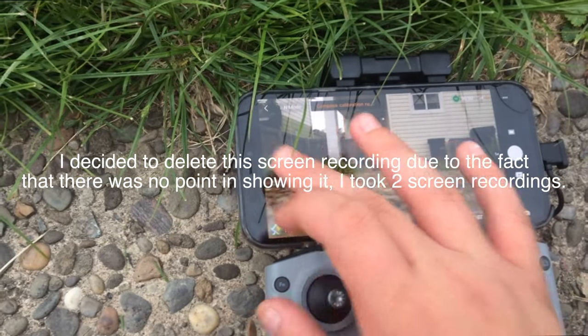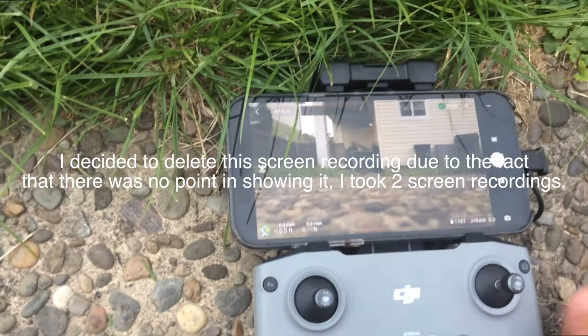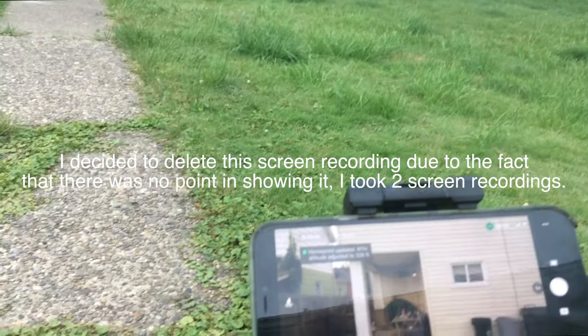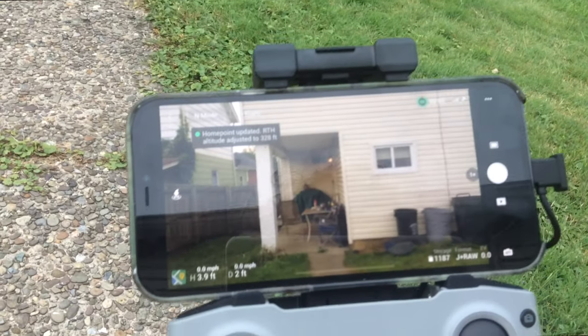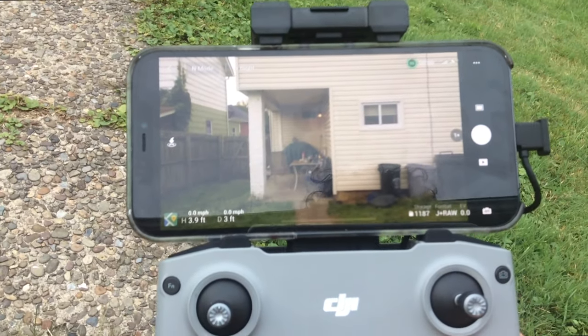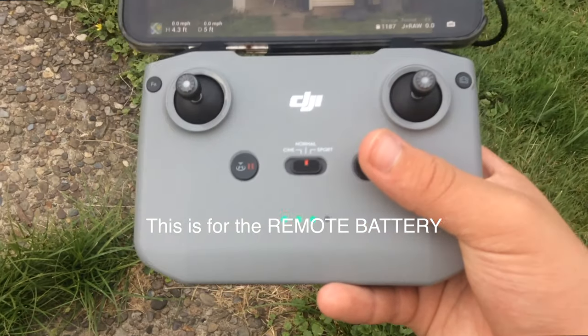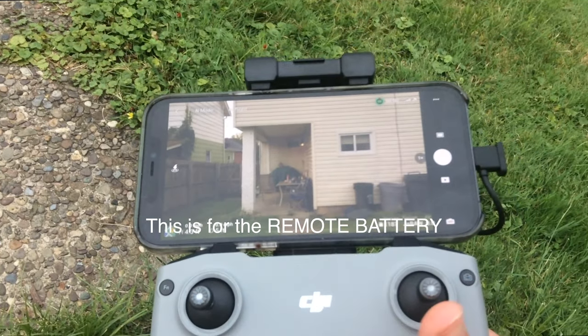We're going to go ahead and take off. I do recommend that you calibrate your compass — I haven't even done that yet, but for the purpose of the fact that it's going to storm, I'm just going to hurry this up. You can see your battery level here on three bars, so that's about 75%.